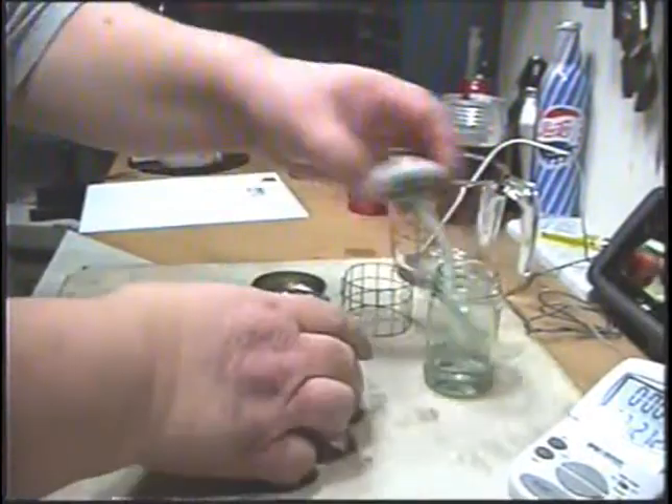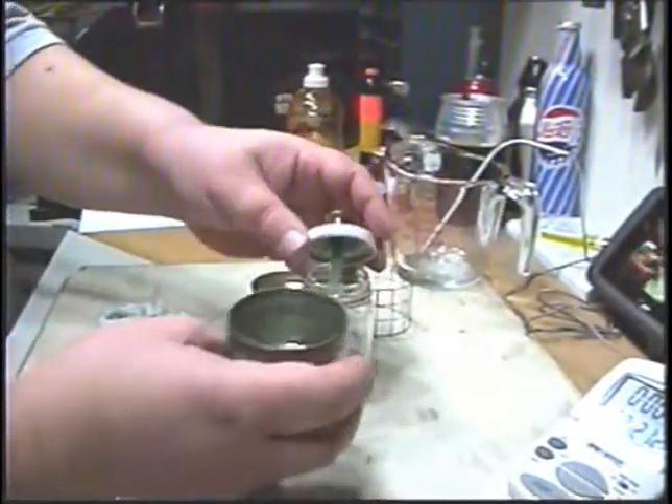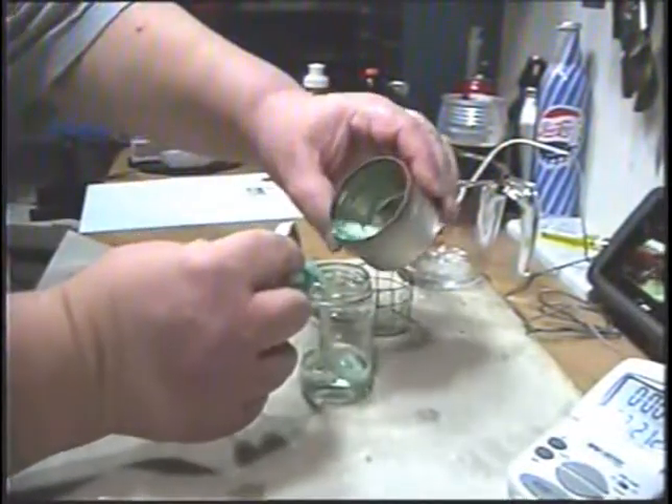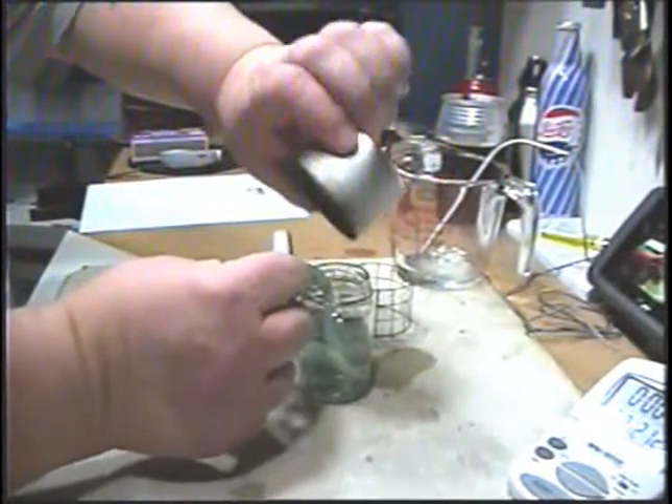Now take the alcohol that you have in here and pour it into another bottle. Pour off the alcohol — try not to slop it all over the place like I did.